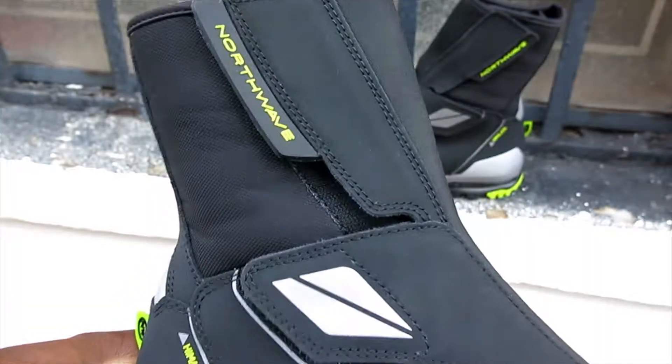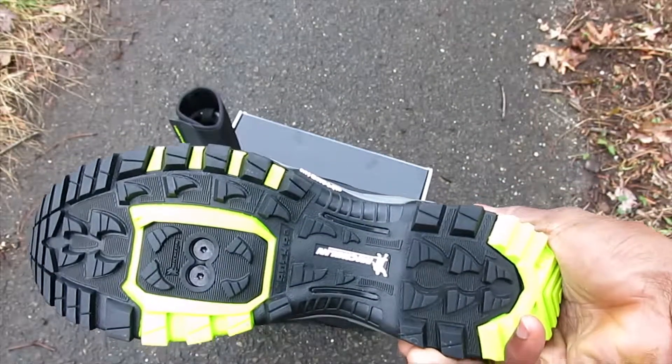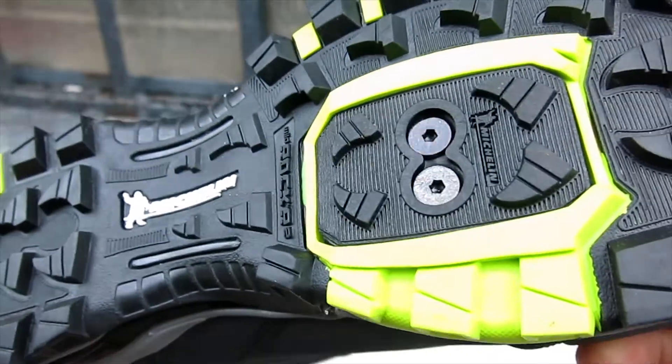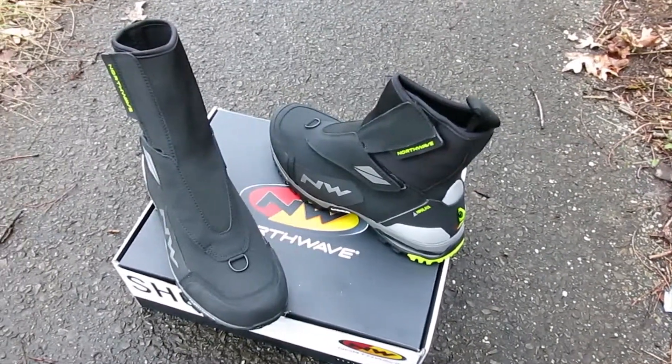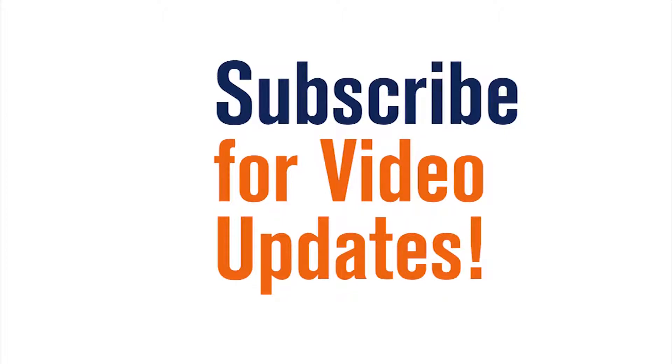It has the SL2 super quick lacing and power strap that keeps your foot snug and protected. The Michelin sole provides excellent grip on all surfaces and the rubber heel enhances protection from bumps. This shoe accepts 2-bolt SPD style cleats and is available in multiple sizes at Bikeshoes.com.